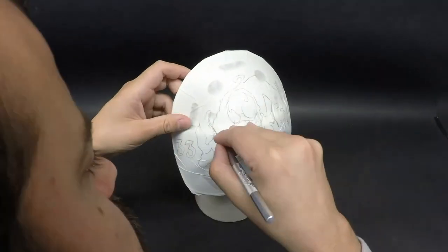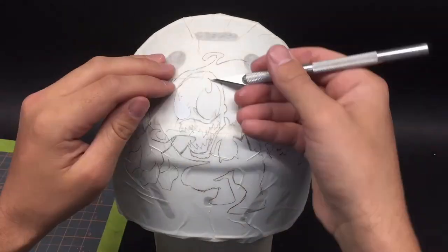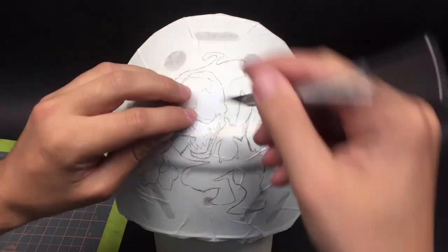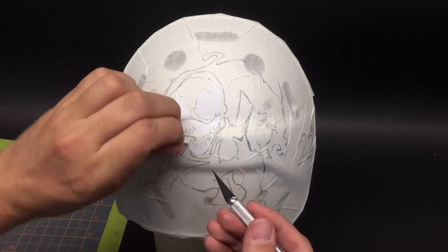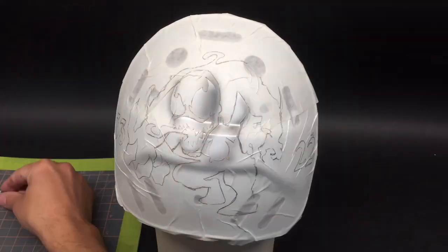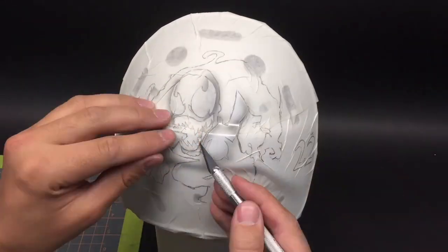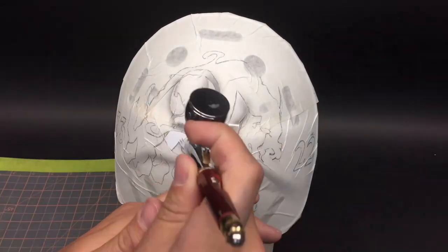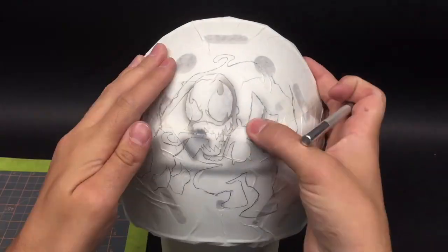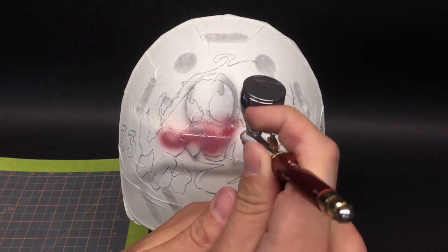Once the cutting is complete I'm ready to start painting. I take off all of the different sections in a particular color and work on all of them at once. I decided to start with white - I use only one color step of a medium gray and just use the airbrush to add the gradient. I then cover it with clear binder, which I always do when I'm finished with a section, let that dry, and then recover the completed sections with the pre-mask I had set aside.